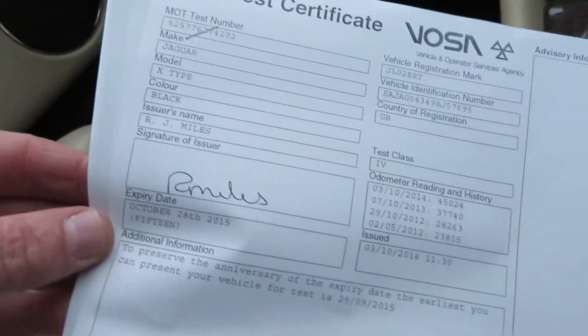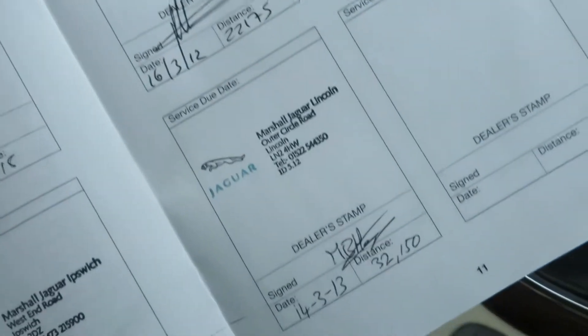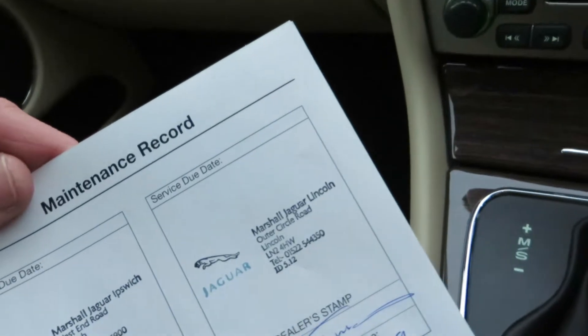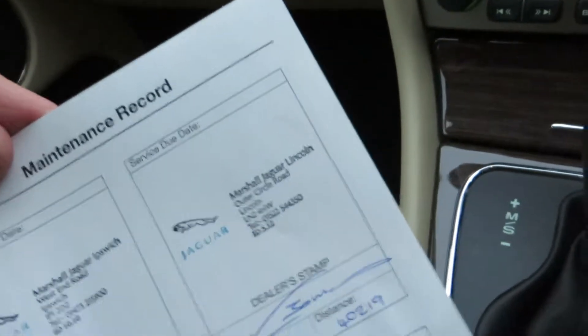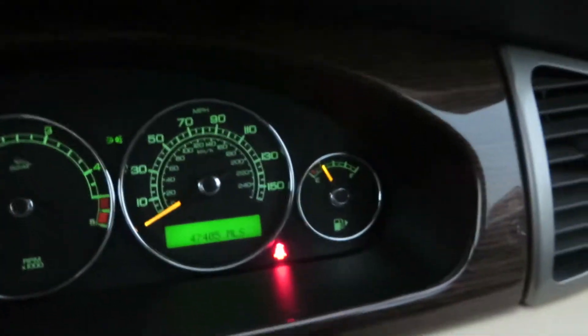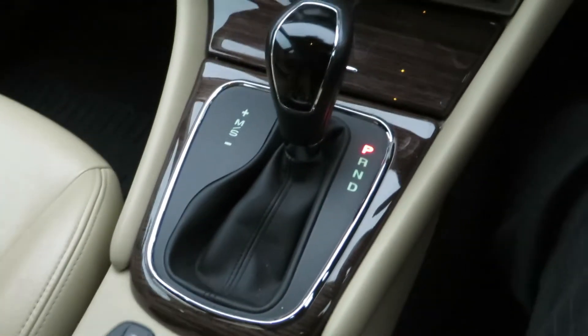The service book has five stamps — last serviced on the 12th of March 2014 at 40,219 miles. Just to remind you, we've now done 47,405 miles. The equipment level includes an automatic gearbox — I drove it a short distance and it drives very nicely.